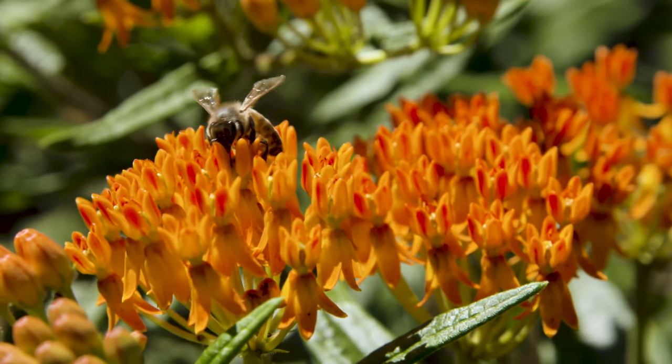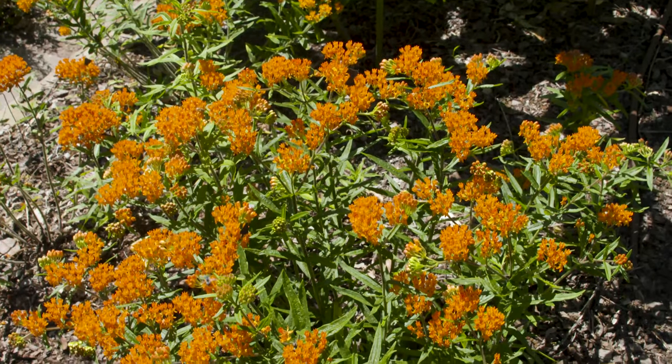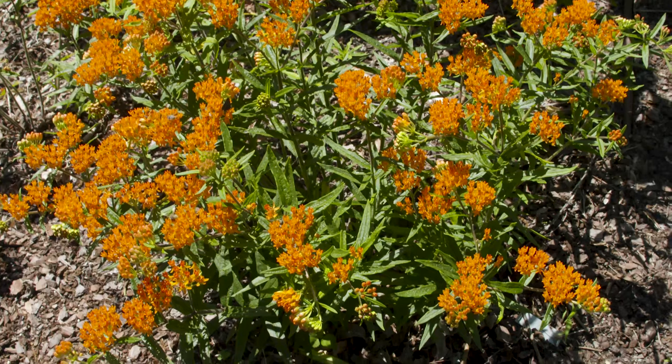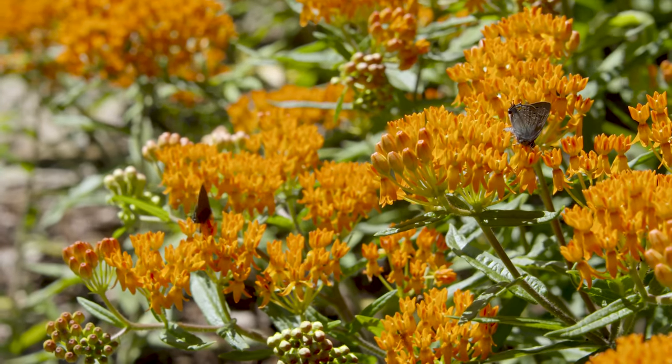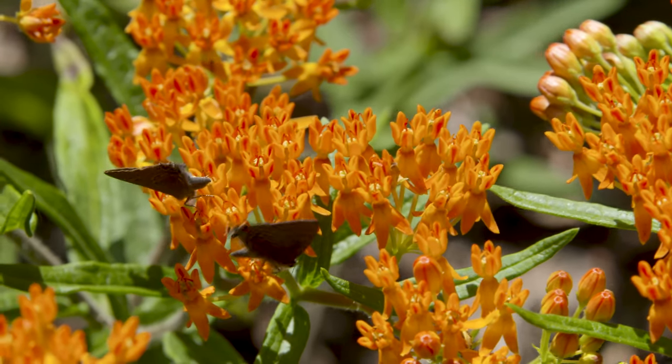If you see it in native areas, make sure that you don't dig this one up, because like many of our native wildflowers it has a very long, deep taproot, and so you're likely not going to be able to transplant it. But this is a really good milkweed to have in your garden.